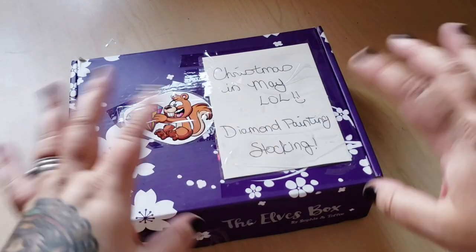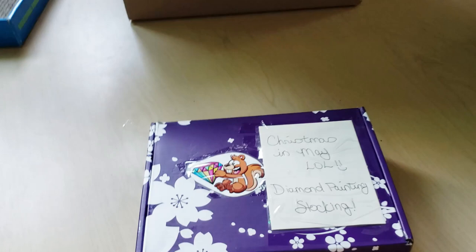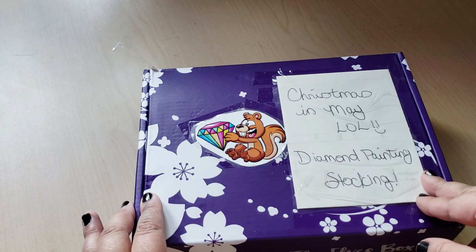Hi Fart Faces! So, if you watched my last unboxing video, you'll know that I got a giant box of stuff from Sherry, aka Purple Door Crafts. Thank you so much Sherry, I love everything in that box. I was going to open this box in that video, but then I took a peek at what's inside and I was like, oh my god, this needs its own video. So that's what this video is going to be.